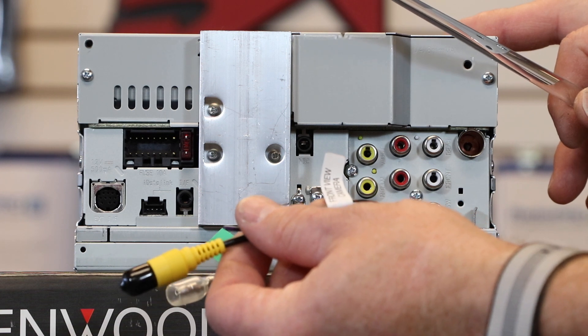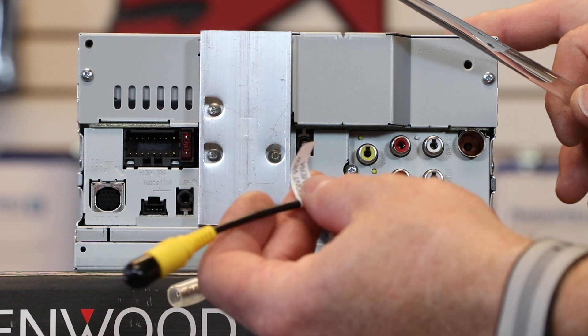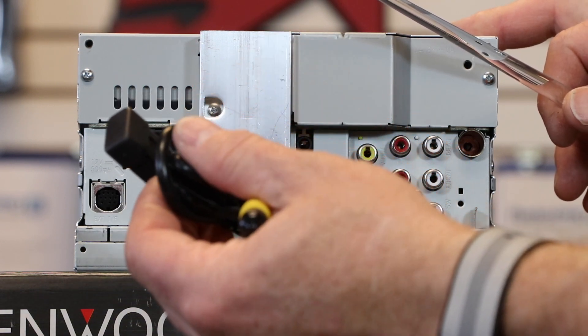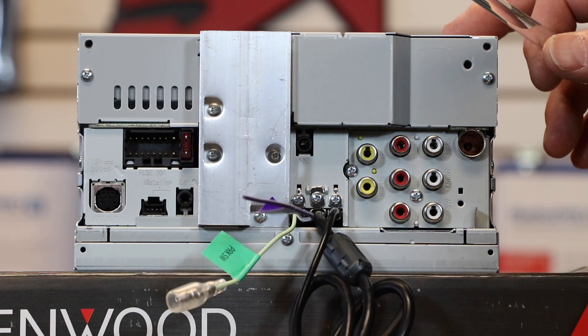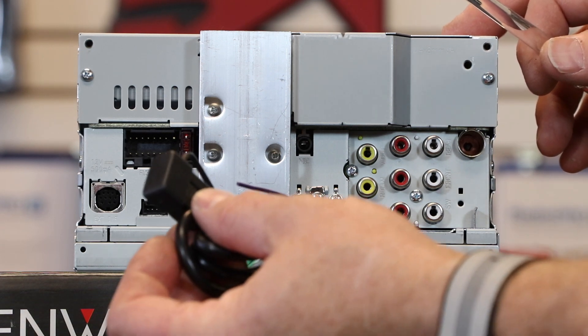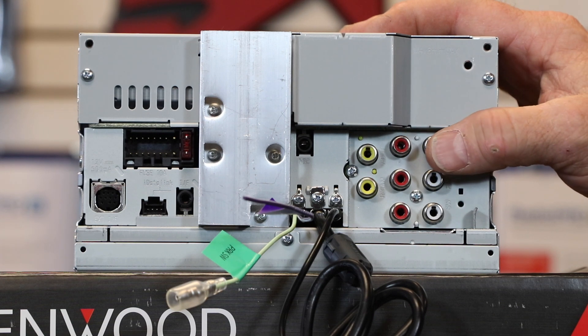There's also a cable for front view camera options — you can add a second front camera or a third brake light camera. It has one USB port, a 5-volt 1.5-amp USB that reads FAT32, FAT16, and NTFS drives. The 5-volt RCA outputs are labeled subwoofer on the bottom, front in the middle, and rear on top. And there's the FM HD radio antenna input.